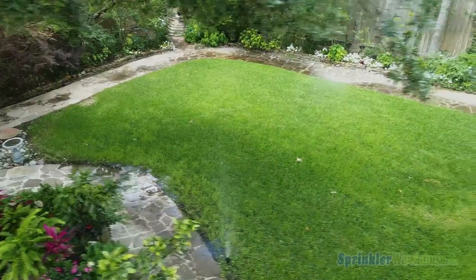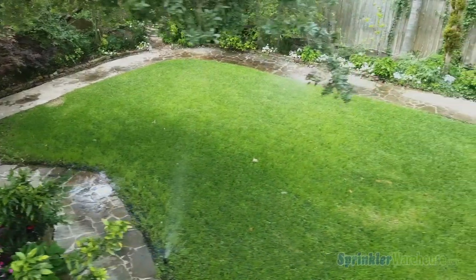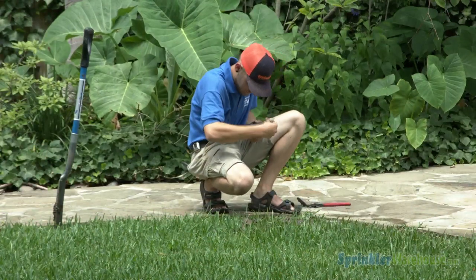Today we're talking about repairing rotors. One of our local contractors generously allowed us to video their technician doing some sprinkler system repairs. Let's get started.